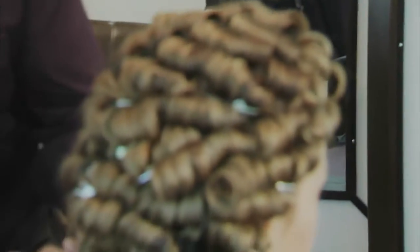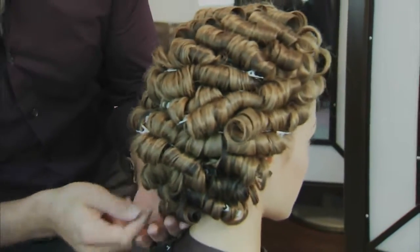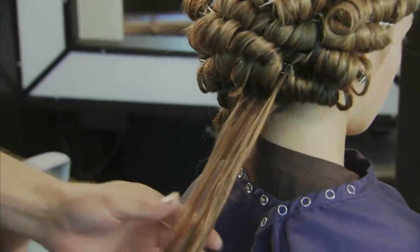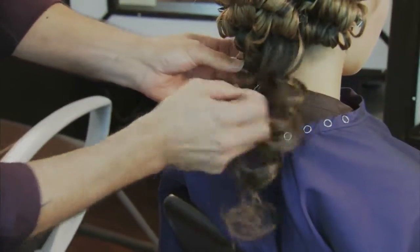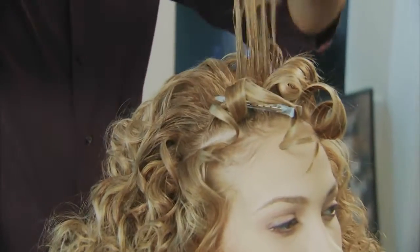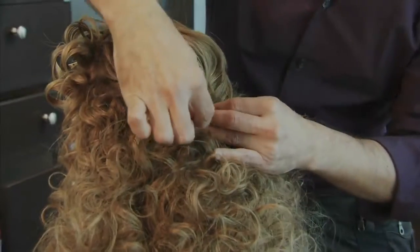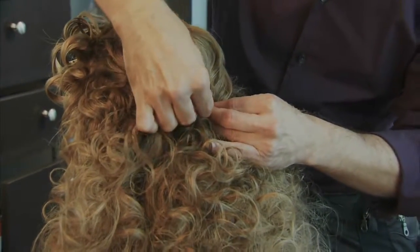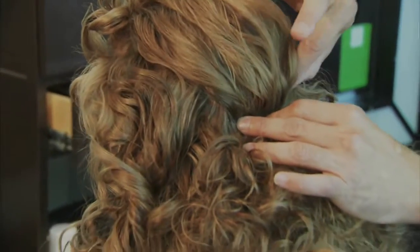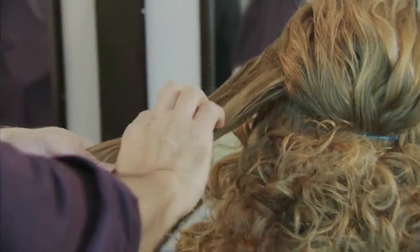When I'm ready to take down these curls, I'm going to start unclipping from the bottom up. This is going to make sure that you don't miss out softening any of these curls. Go one by one, breaking them apart all the way to the top. Once that is done, take that very top section, gently pull it back, and bob pin it into place. Then you're going to pull some of those sections apart, giving that top section more texture.